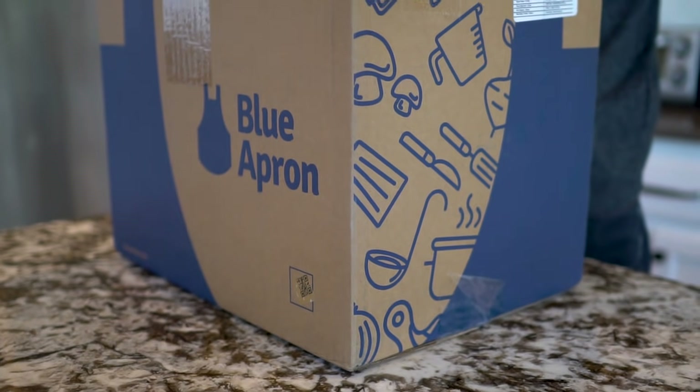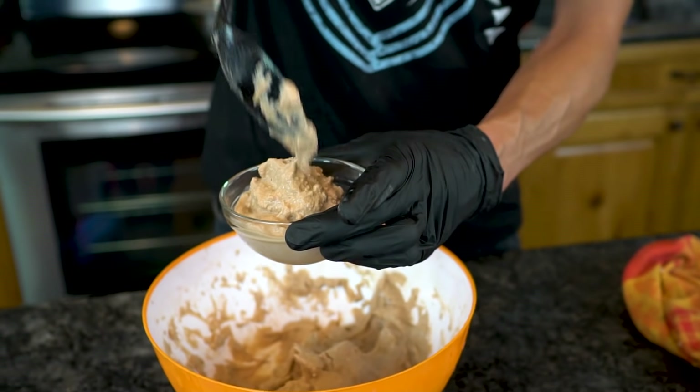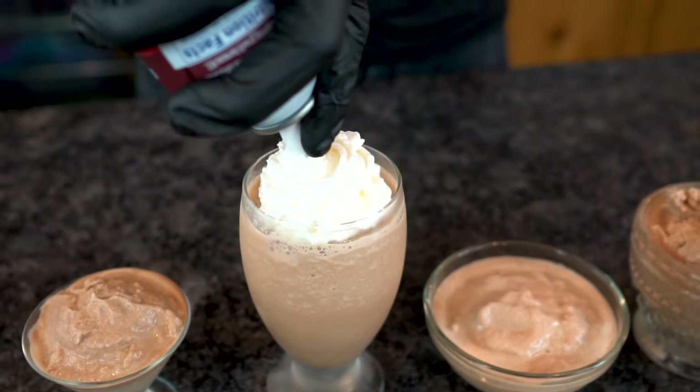This video is sponsored by Blue Apron. In this video, we're going to show you how to make frozen hot chocolate, a delicious summertime treat.